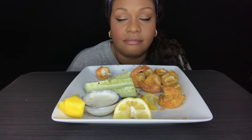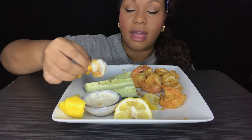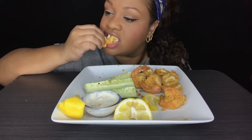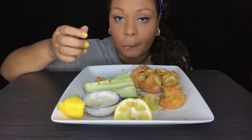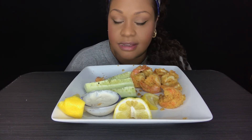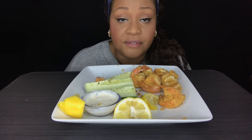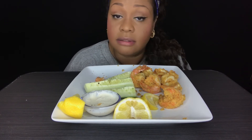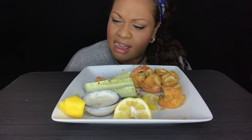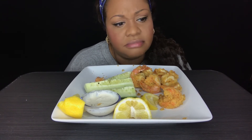I can't do the snow crab — it does not come out the shell for me. Shout out to KC Connection. She gets that meat out of that shell every single time, I don't care if it's the little tiny piece or the big piece — that meat comes right out. I'll be like, dang, what kind of snow crab does she get? It don't come out like that for me.